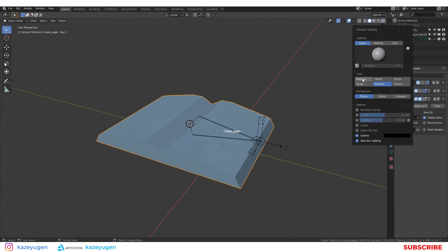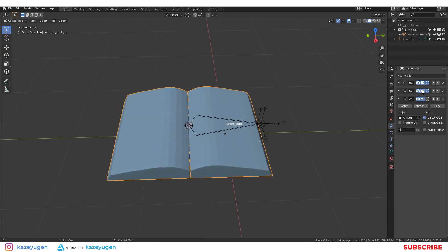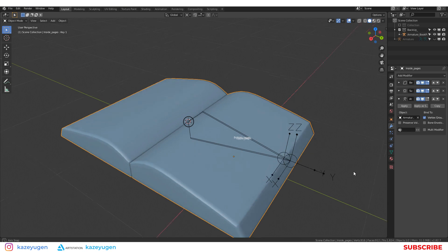For the inside pages, I will rig them and use the shape keys. Thank you for watching.